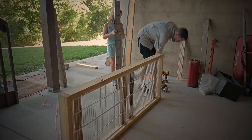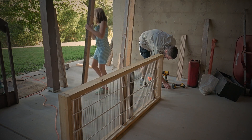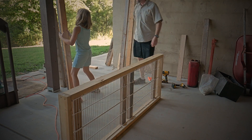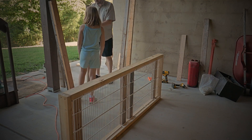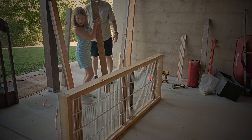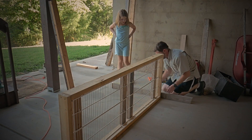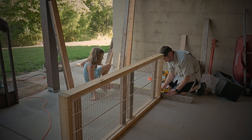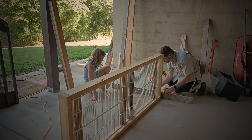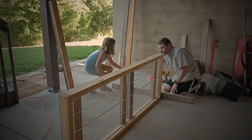All right, so these are the front ones. Yes, and we need the back ones. The back one's going on the ground. Let's take this one to the other side. I thought we said 34 at the top. Yep, right there it is.